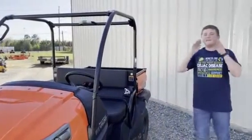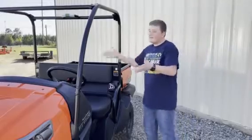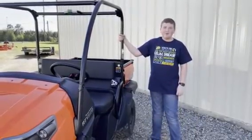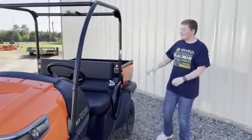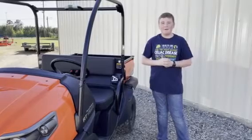All in all, this RTV is the perfect RTV for you. If you're looking for a mid-sized gasoline RTV, I would consider checking out the Kubota RTV 520. If you have any questions about this amazing RTV 520, stop by the store. Bye for now.